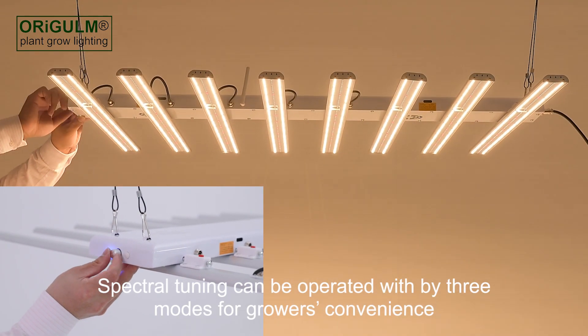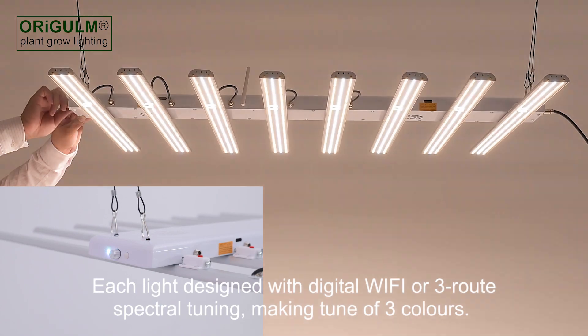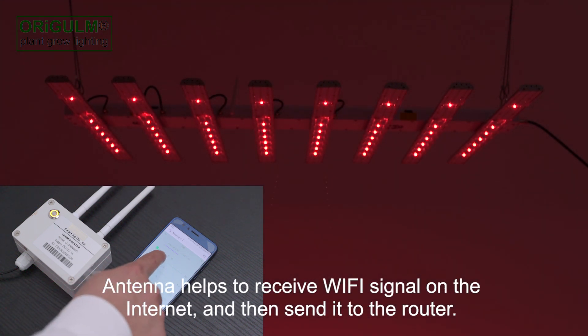Spectral tuning can be operated with three modes for growers' convenience: by Wi-Fi, PWM, and wired Ethernet on computer. Each light is designed with digital Wi-Fi or three-route spectral tuning, making tune of three colors. An antenna helps to receive the Wi-Fi signal on the internet and then send it to the router.